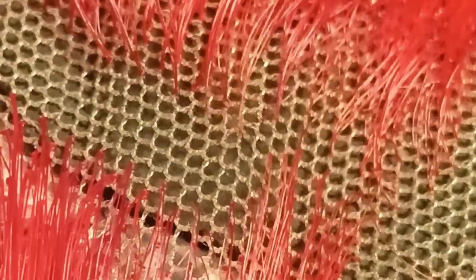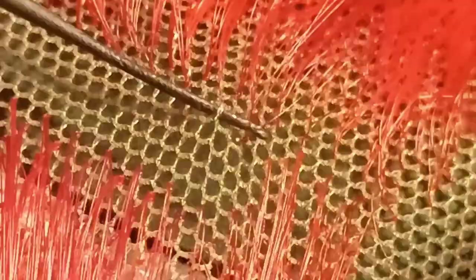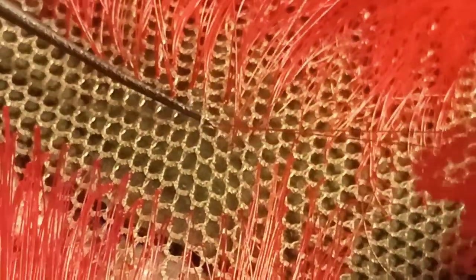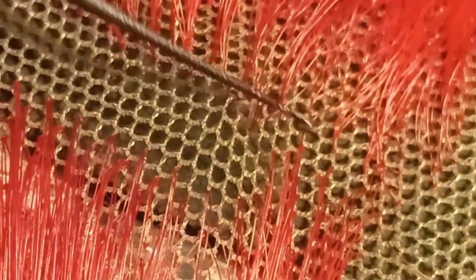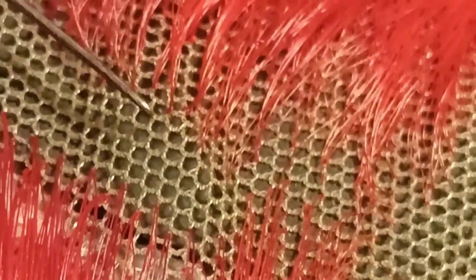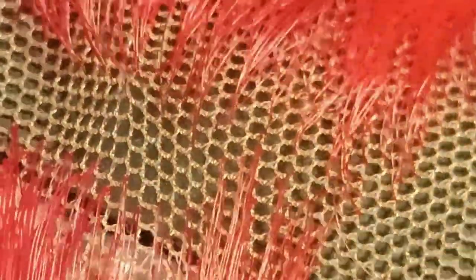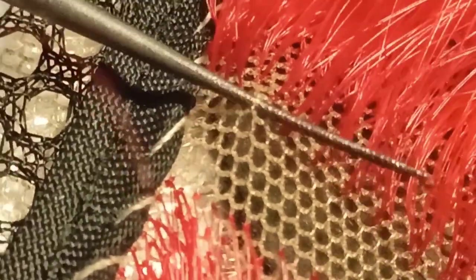Here you can see some ventilating with the hair and the ventilating needle on actual lace. Near the front I use a single hair per knot, since that looks most natural. To increase the density of the wig, I gradually use more hair the further I'm away from the hairline. Here I'm making a double knot.